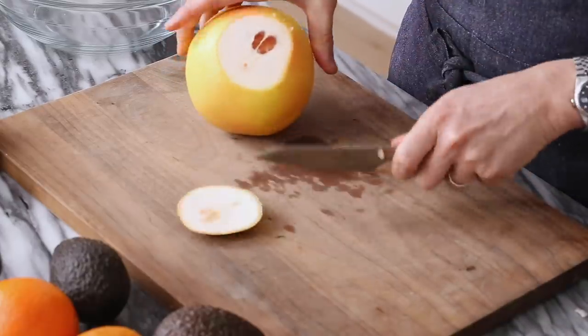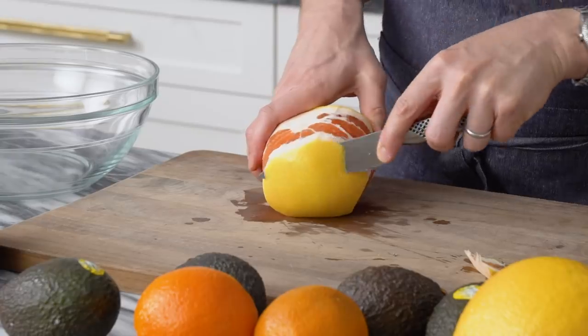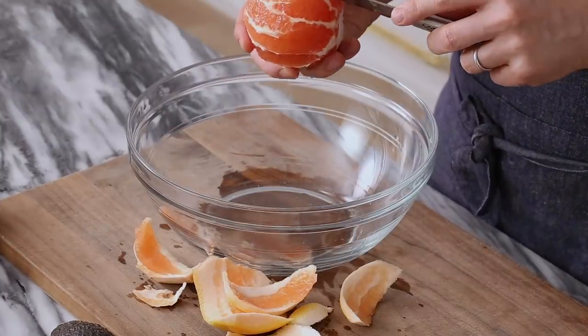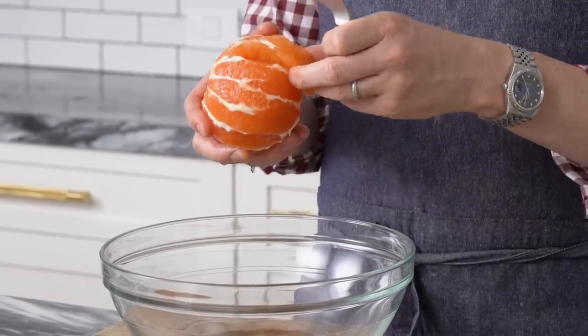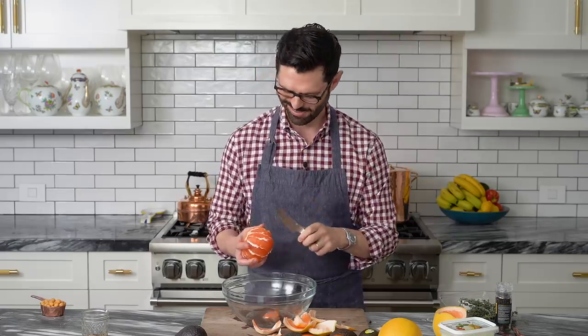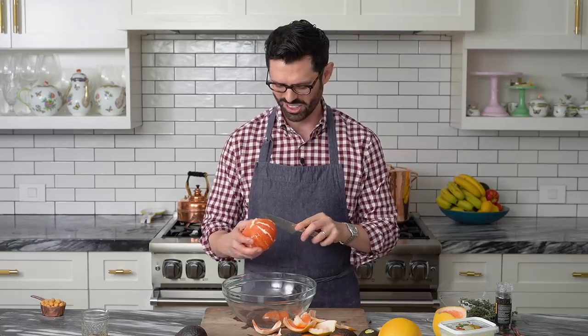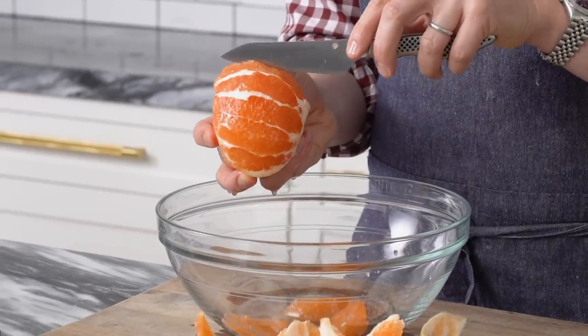Let's get some supremes of grapefruit, orange, and blood orange. To get a supreme, we're gonna start off by removing the skin including the pith. Then use your knife and just cut inside of the membranes so all you're left with is that beautiful citrus. Continue this process for all the citrus fruits you're using and you'll have a basket full of joy — or a bunch of supremes for your salad. The membranes have a ton of juice on them and are delicious. I love snacking on them.